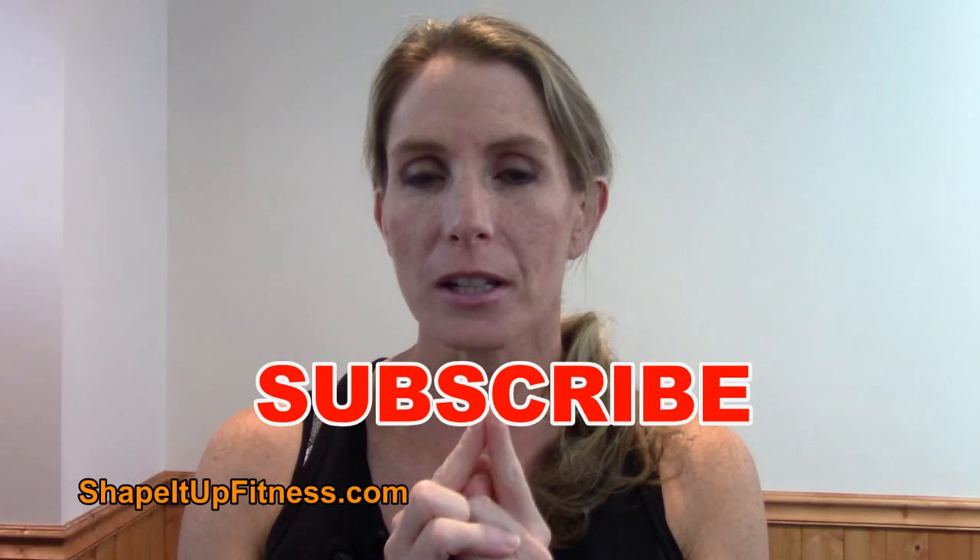Do you have a tip you'd like to share on how you navigate social gatherings and parties? Go ahead and leave it in the comment section below — I can't wait to hear from you. If you like this video, please give it a thumbs up and make sure you subscribe because there will be more videos like this coming out. I do videos each week on fitness tips, nutrition, and workouts, so make sure you stay tuned. And as always, remember to get fit, be fierce, and have no limits. I'll see you in the next video.